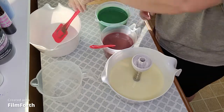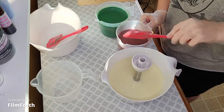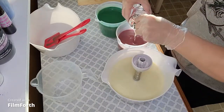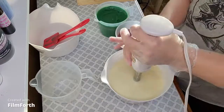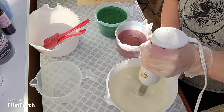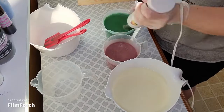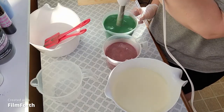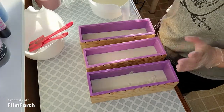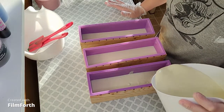Now to do the fragrance. When I made this soap last year, I did an in-the-pot swirl with the green and red and white.